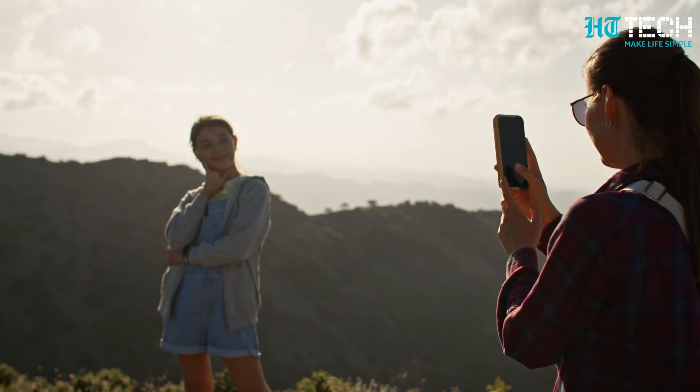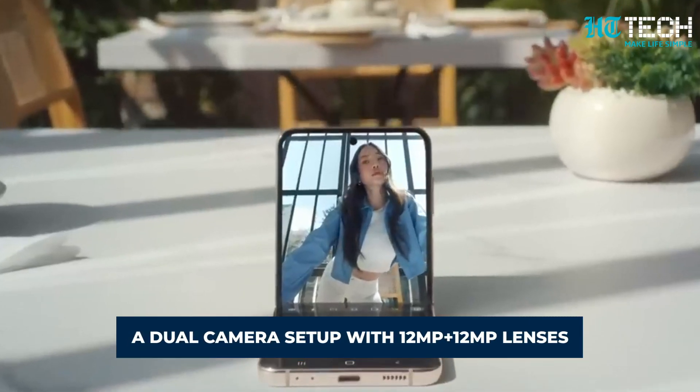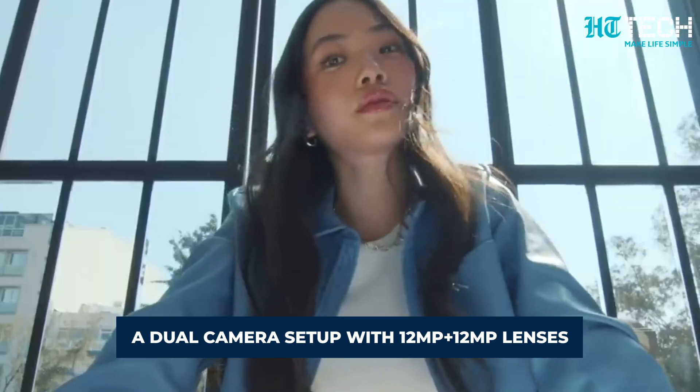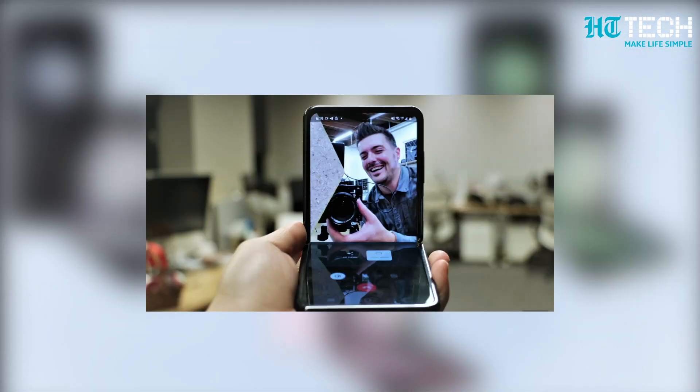Let's not forget about the camera capabilities. The Z Flip 5 is expected to feature a dual camera setup with 12MP plus 12MP lenses, offering stunning photography possibilities. Both camera lenses are protected by Gorilla Glass TX, ensuring durability without compromising image quality.